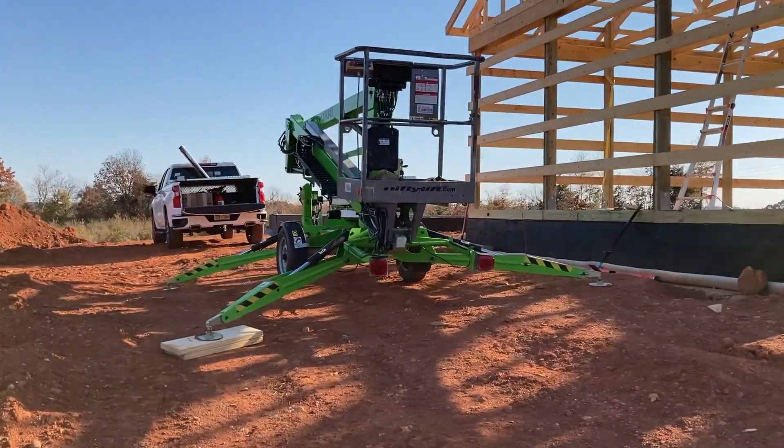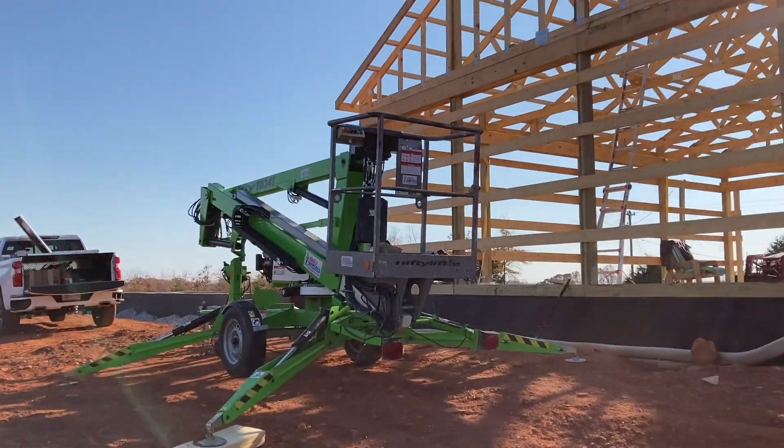Ended up renting a little piece of equipment — boy, was that a time saver and an energy saver.